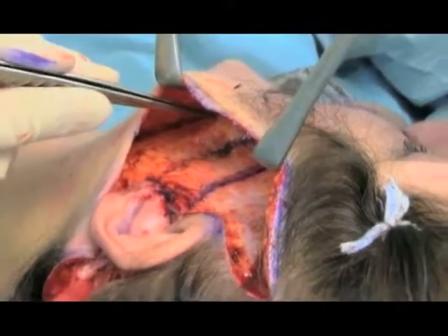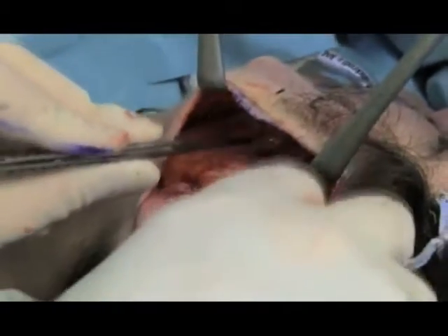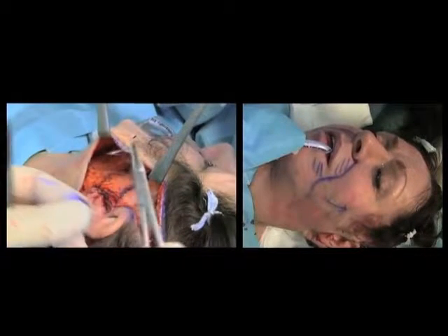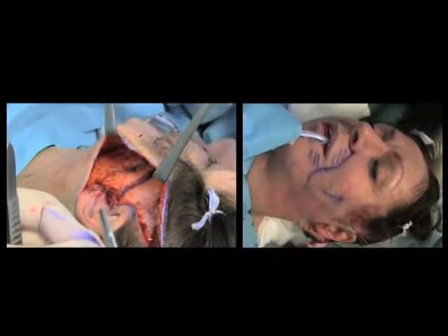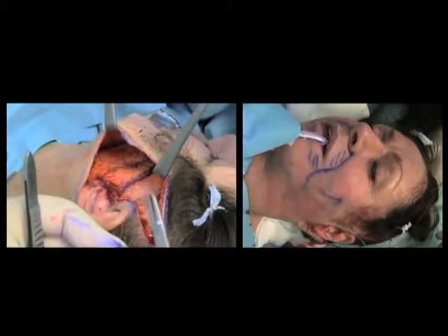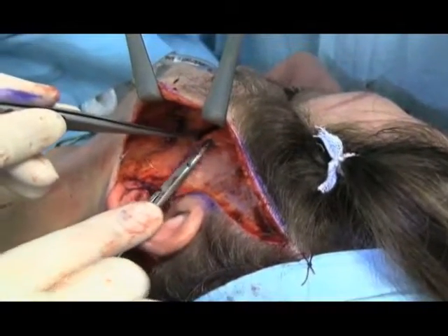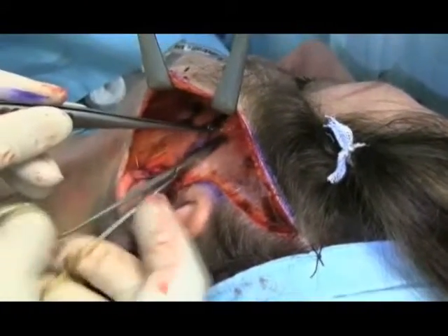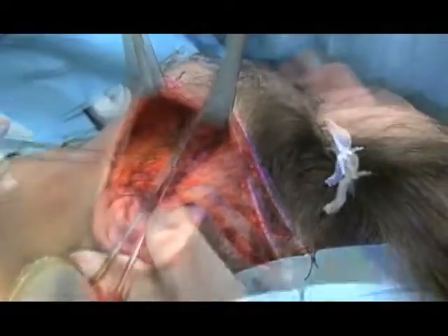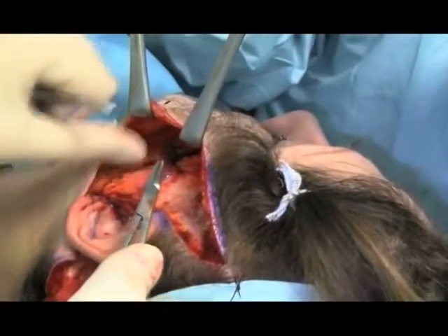A generous bite of SMAS is taken with a 2-0 PDS suture inserted distally. A suitable effect can be confirmed by looking externally. The suture is then tied firmly to the less mobile parotidomasseteric fascia.